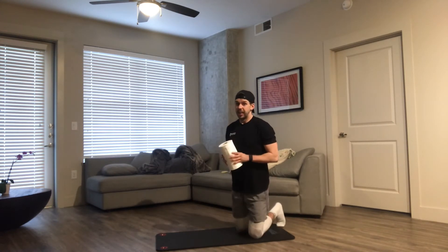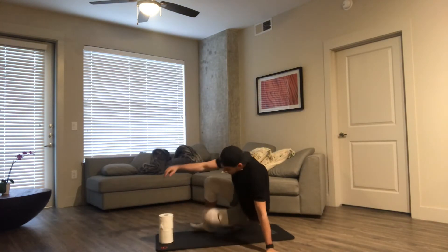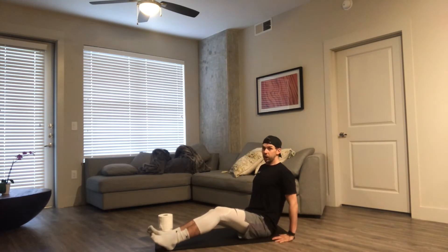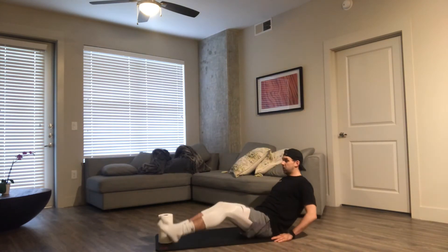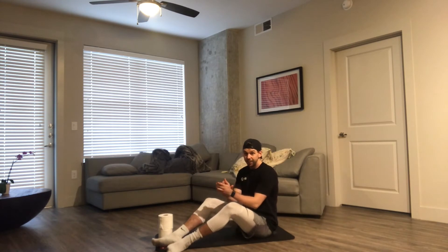So we have five exercises. Everything is 20 reps and at the end you'll have done a hundred reps. Starting out with our V-sit up and over — we're going to stack our toilet paper, sit up real tall in that V-sit, and go one, two, three. Stand up real tall, keeping our abs real flexed and tight. You're going to get 20 of those.